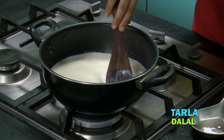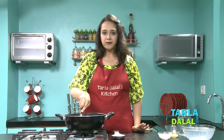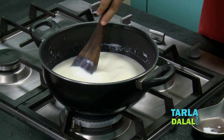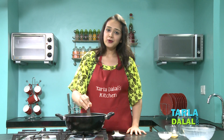We will check the milk. Keep stirring it occasionally. This is going to take a little bit of time, but believe me, it is totally worth the effort. What we have to do is reduce the milk till it gets a thick consistency. And then we are going to add the flavouring — that is the Kesar and the Pista — and pour it into the Kulfi moulds.